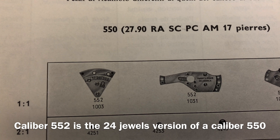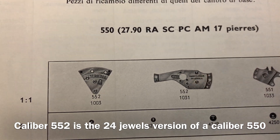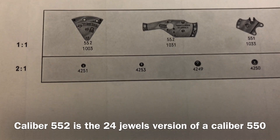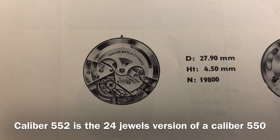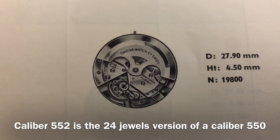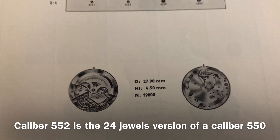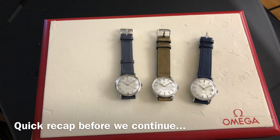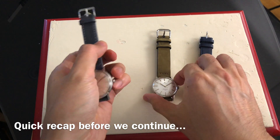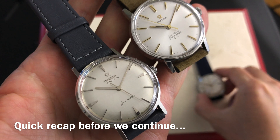Next up will be Caliber 552, which is the last non-date movement based off Caliber 550. The train bridge will say 552 and since this is not a chronometer movement, the automatic bridge will not say adjusted in 5 positions and temperature. Basically, Caliber 552 is the 24 jewel version of 550. Caliber 552 is very popular and is used in the majority of Seamaster models without date.